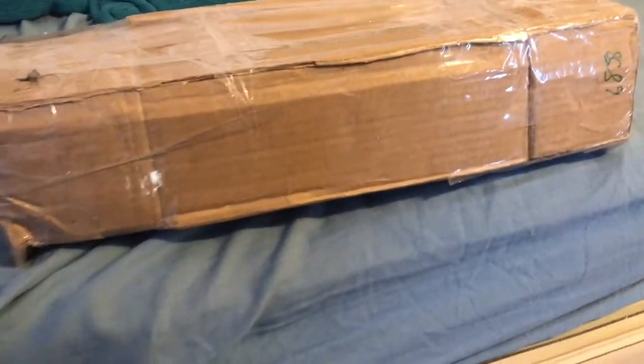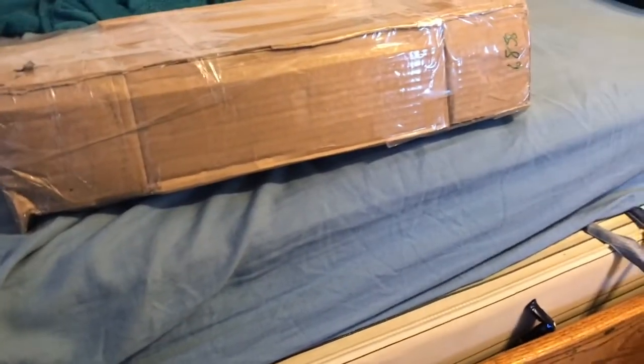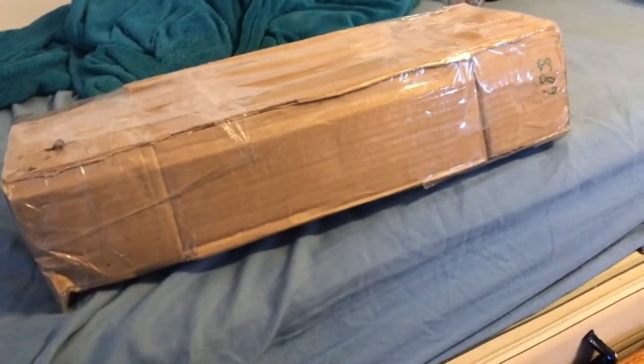I don't have my camera charged, so I'm using my phone, and I don't have a tripod mount for my phone. So this is going to be a very bad unboxing, but we're just going to deal with it. Let's get started.